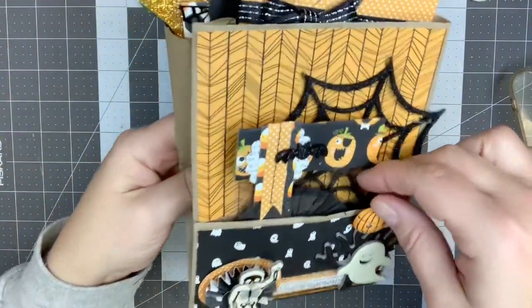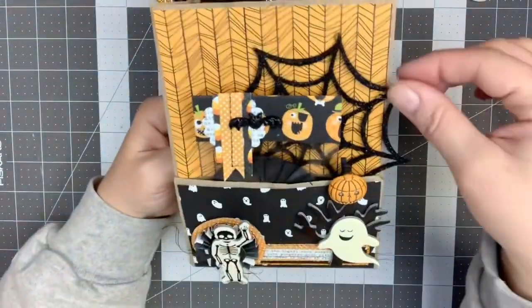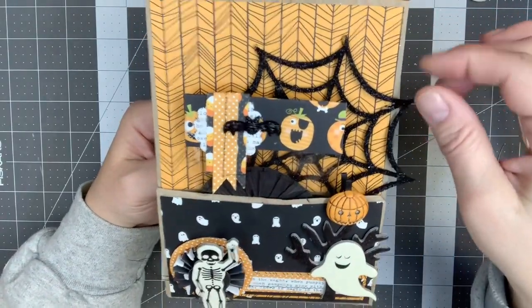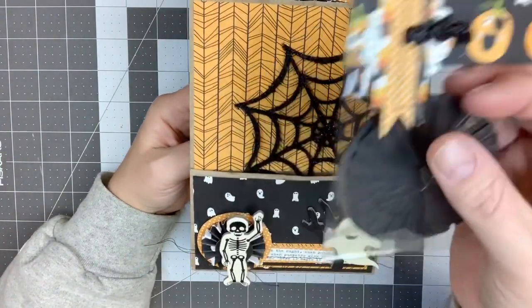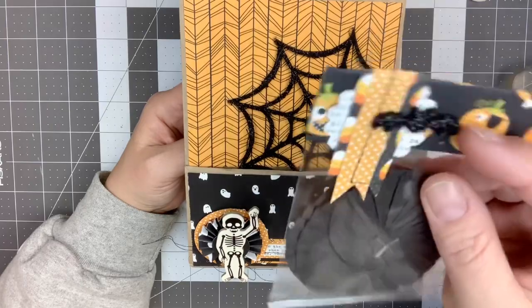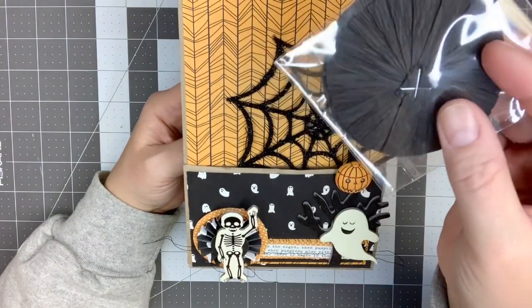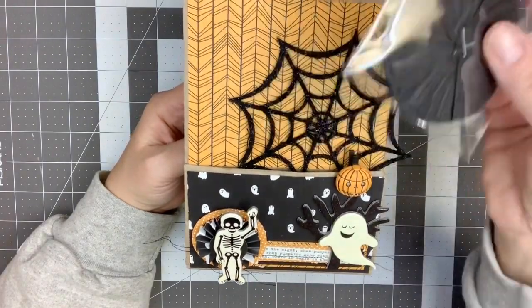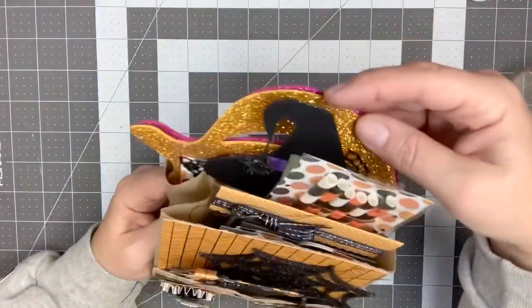I used some of my chipboard stickers, I added this little pumpkin paper clip that I received in a swap last week, I added one of the glittered spider webs on the back — I have that glued on. I made a little bag topper using some of the embellishments that I put together last night, a little glittered bat that I received in a swap, and then I used some of the crepe paper rosettes that I made. I put in a little cellophane bag, so that's in the front pocket.